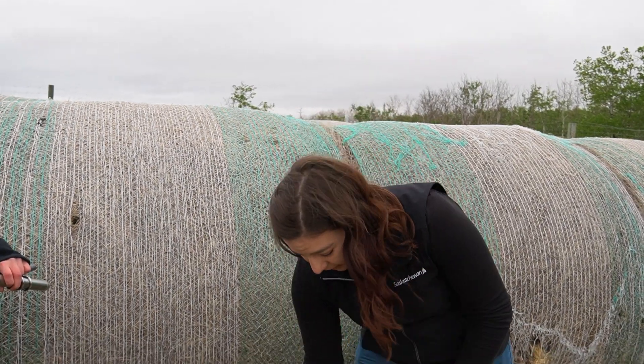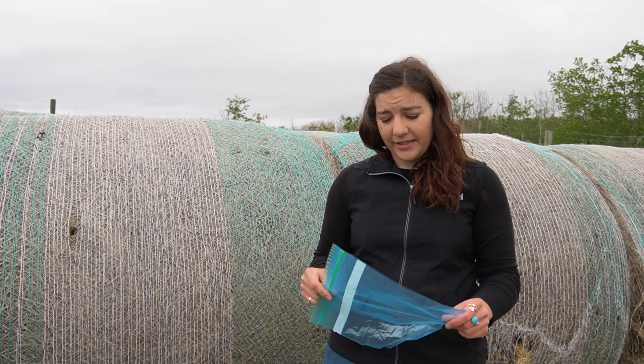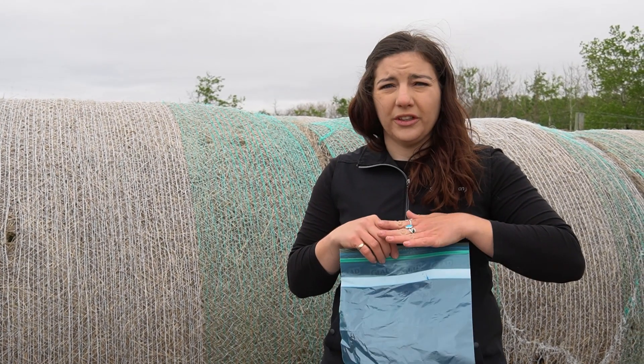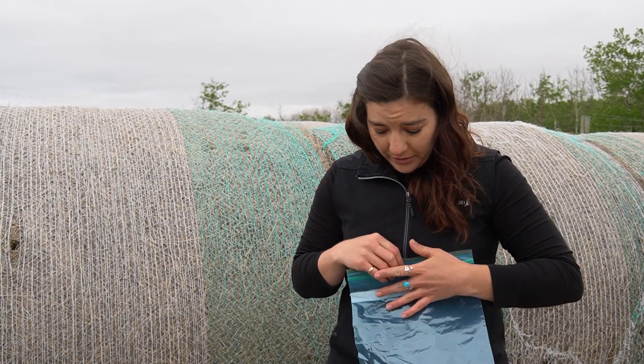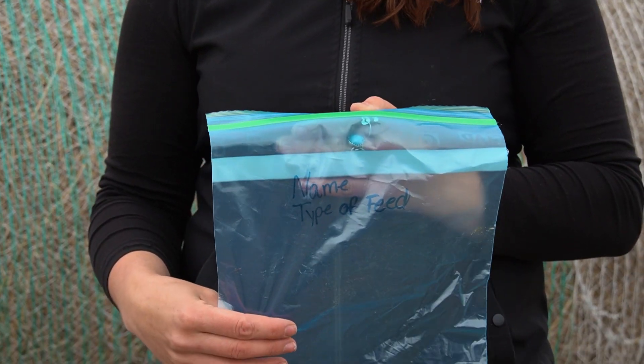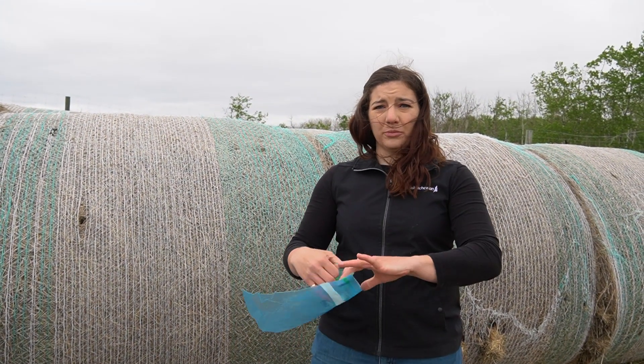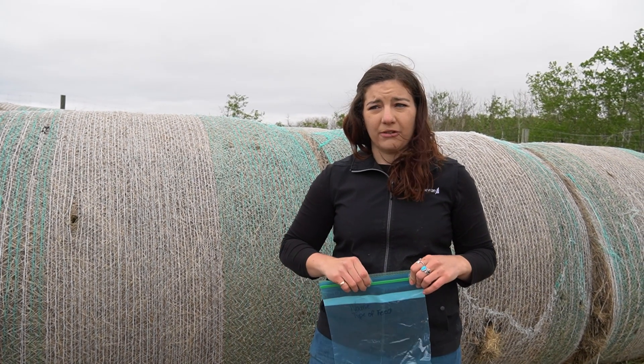Once you've got all your bales sampled and you've got a bucket full of hay, you're going to want to take a smaller sample to send to the lab. We have a gallon-size zip-top bag and we want it about half full of feed — too full and the lab's not going to use it all and they'll probably just throw some out. This is why we mix it in a bucket first, so we can get a good representative sample. On the bag we're going to write your name and the type of feed you're sending, to help the lab make sure they're testing what we think they're testing. Once packaged, bring it to a Saskatchewan Ministry of Agriculture office and we can help you send it, or you can send it to a lab of your choosing.